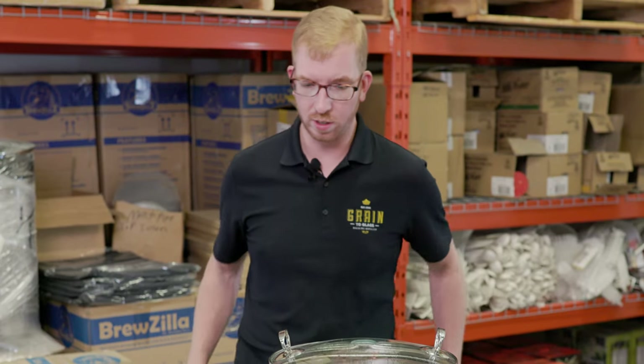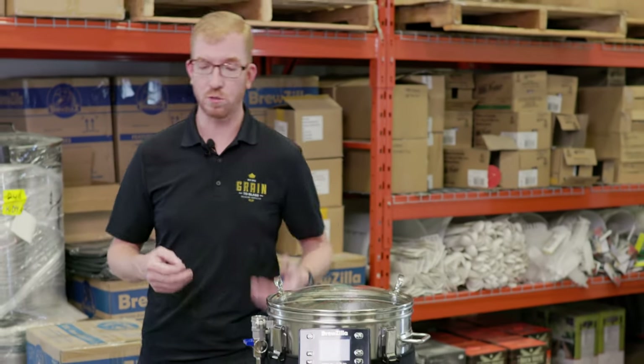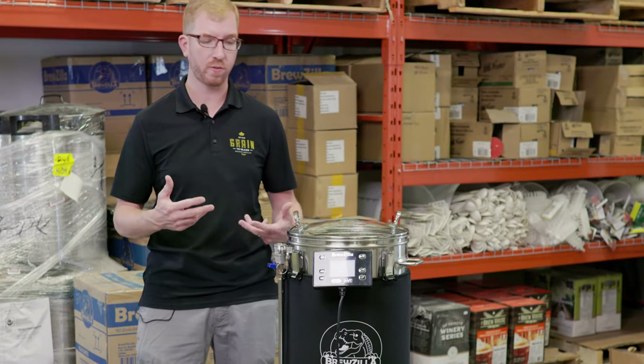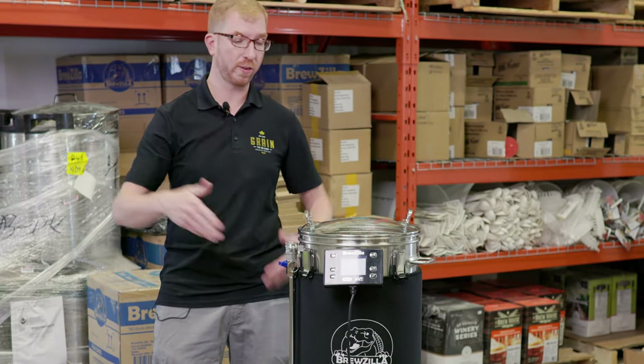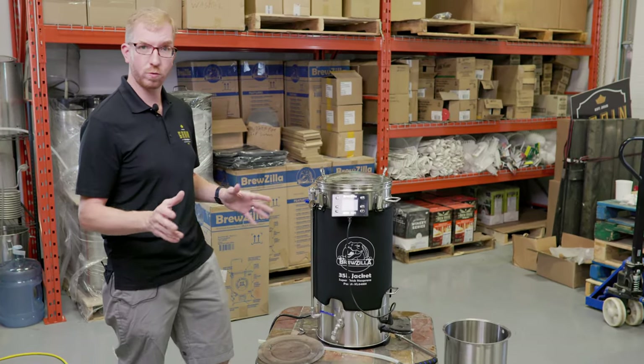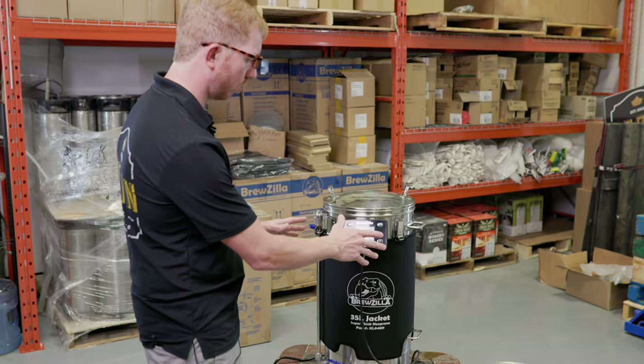The neat thing with the new Brewzilla is you can control it using an app called RAPT — R-A-P-T — on your phone. It's Wi-Fi, you can control it from anywhere, you don't have to be in the same building as your unit. I'm gonna go over that in more detail in a different video. For today we'll just use the manual controller.